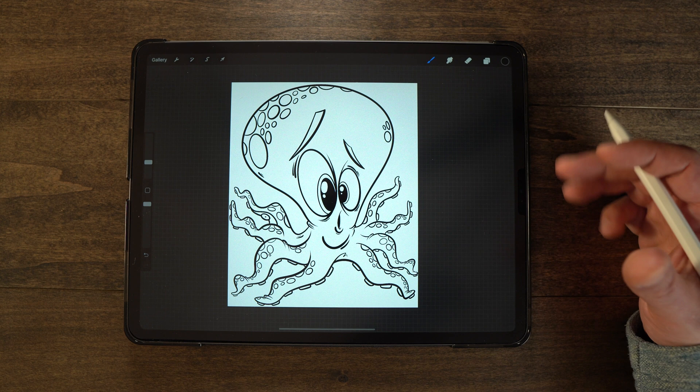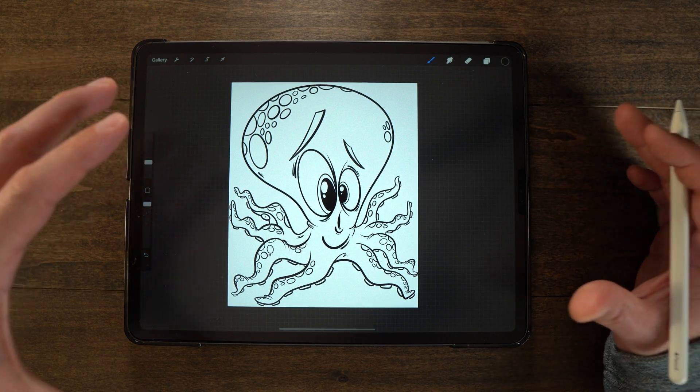Hey, what's up guys, welcome back to Let's Draw. I'm your host BJ Dell, and in today's new Procreate tutorial I'm going to show you a way that you can color in complex line art like the one you see here really fast. This method is super quick and it's going to save you a ton of time instead of using the basic paint bucket fill method. So if you want to learn all about that and more, keep watching.